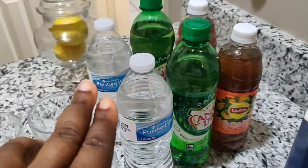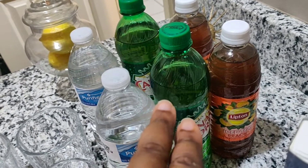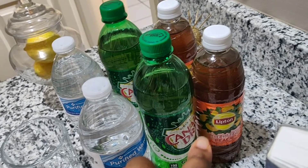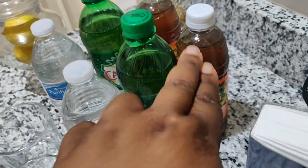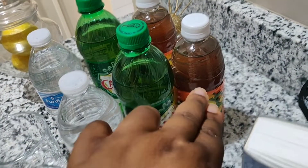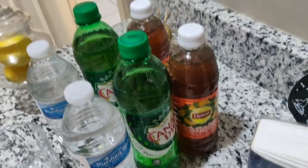Over here on the side I added two bottles of water, as well as two bottles of ginger ale and two bottles of peach iced tea — just in case someone doesn't want any alcoholic beverages and wants to grab a peach tea instead.